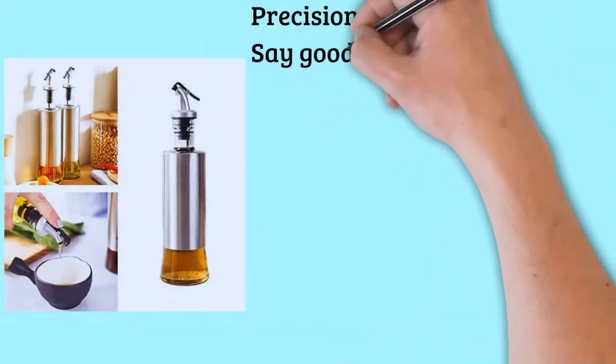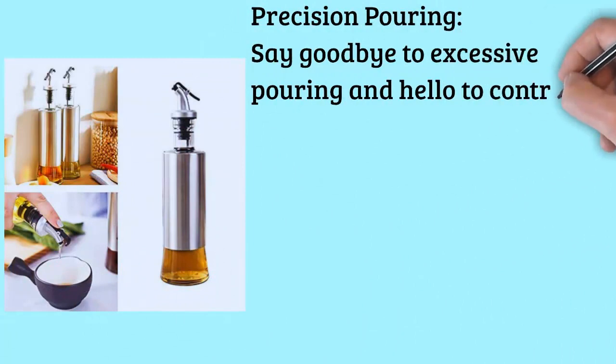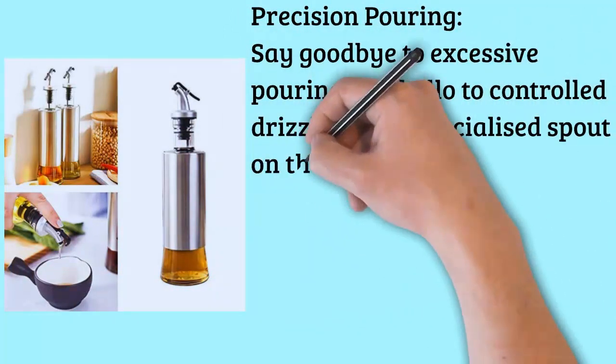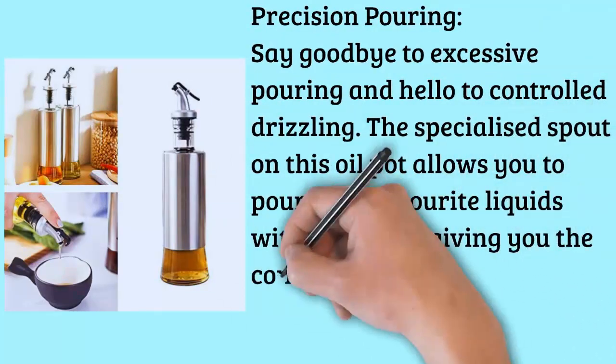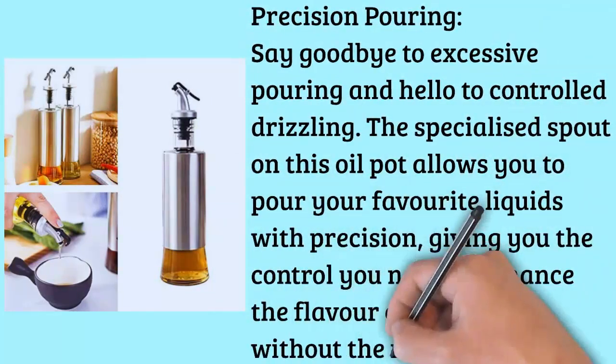Precision Pouring: Say goodbye to excessive pouring and hello to controlled dispensing. The specialized spout on this oil pot allows you to pour your favorite liquids with precision, giving you the control you need to enhance the flavor of your dishes without the mess.